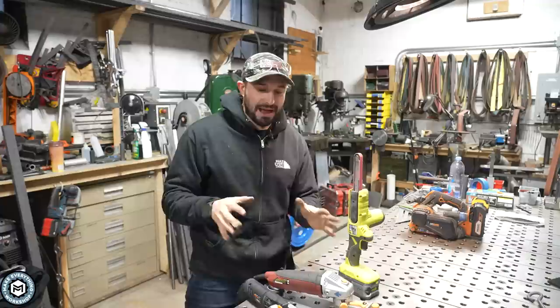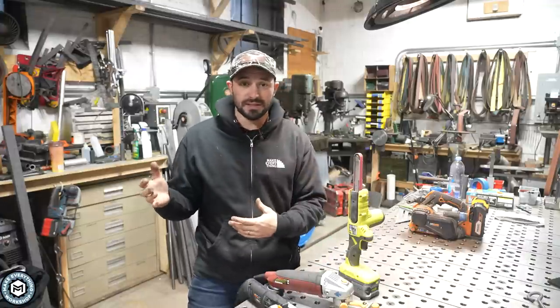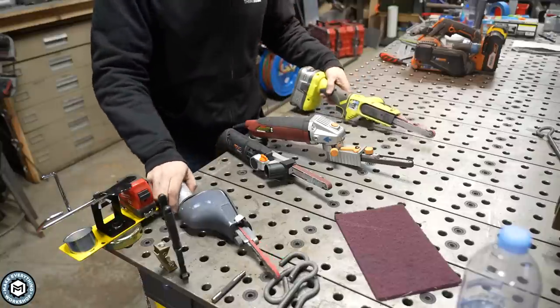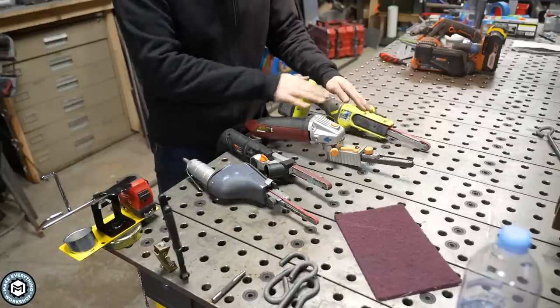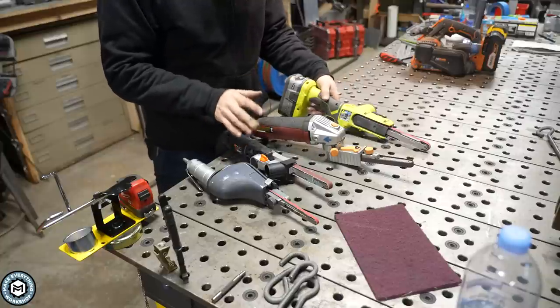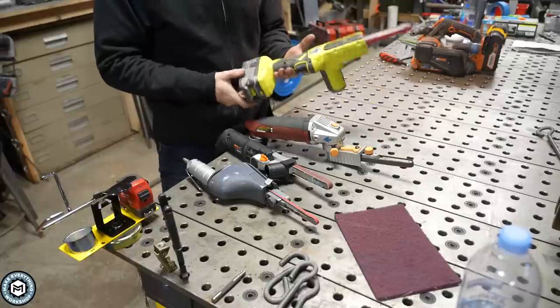I'm going to show you a couple that I have on the bench at different price points, from real cheap to something more expensive, and see if maybe it's something you could use in your shop. So I've got a couple different band files here. These three use the same half inch by 18 inch long belt. This one's battery powered — it's a $60 to $100 Ryobi.